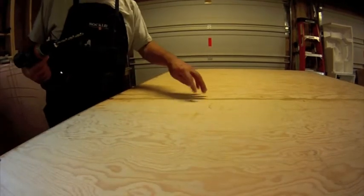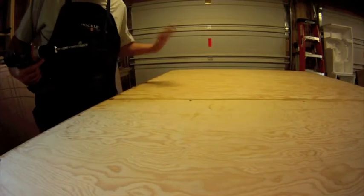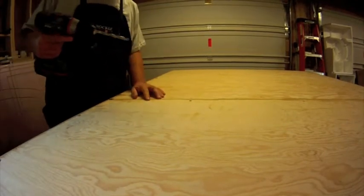Now I'll just finish drilling through here. These are the holes that I started before I put the other side on, so I need to go ahead and drill through them now.